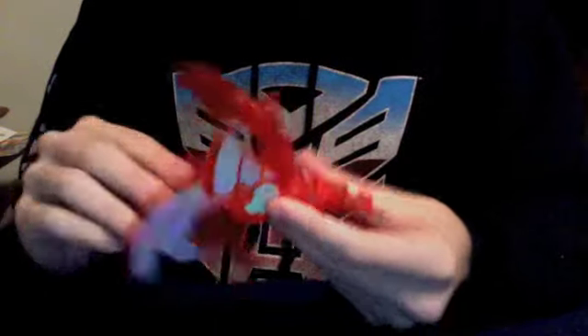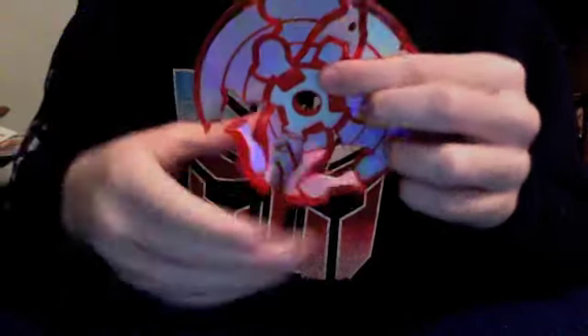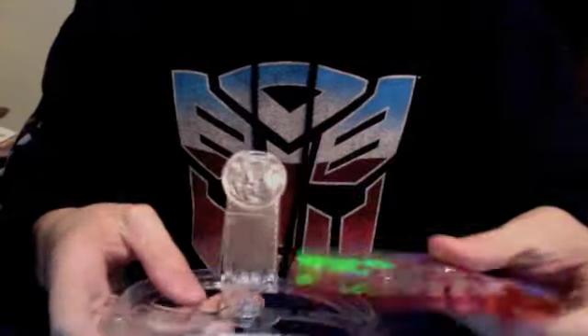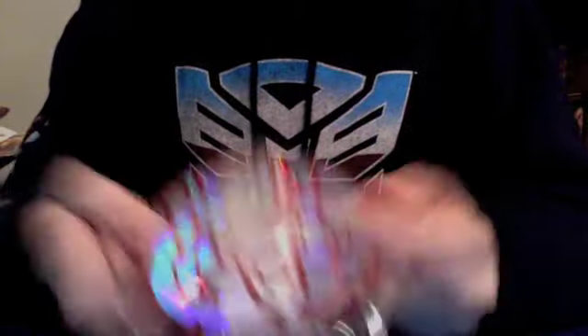To make him back into the disc, we just turn his head back, fold the wings back down, push back up, then bend the feet in and fold them back. And he's a disc. We take this piece, snap him in, fold this piece down, this piece in, and it's back in its little case.